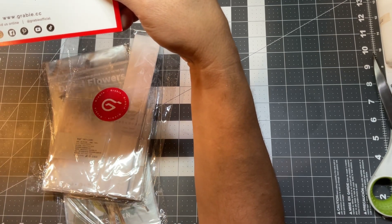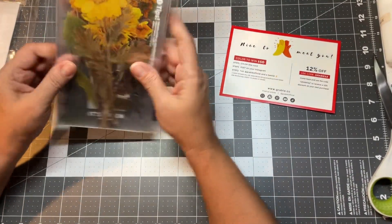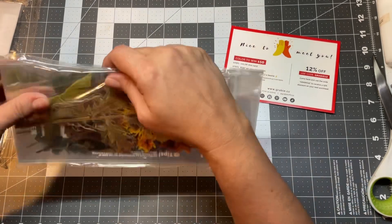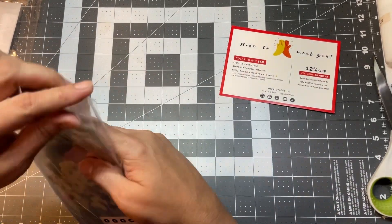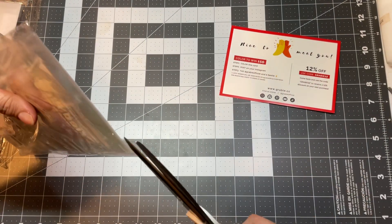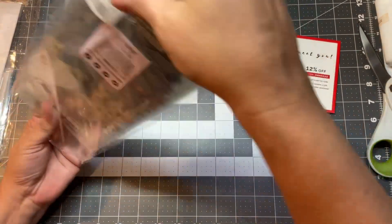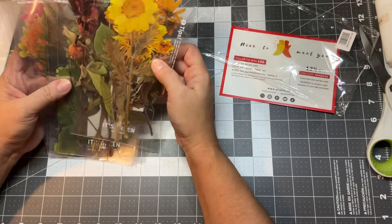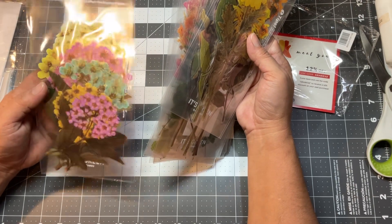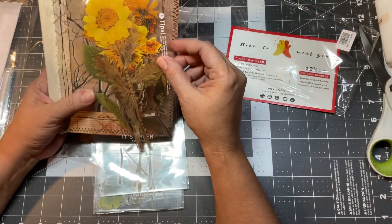Anyways, enough talking — I want to check these out. I picked these and I want to show you — I haven't seen them yet. But I think when you're excited, issues come up. So there we go, let's see what this is — oh my god, look at that! These are stickers, they're dried flowers.